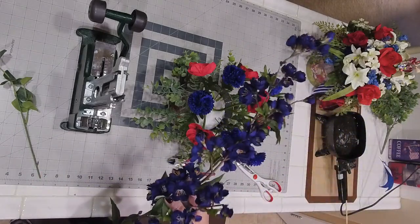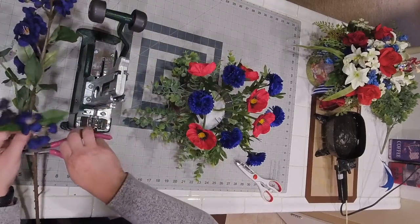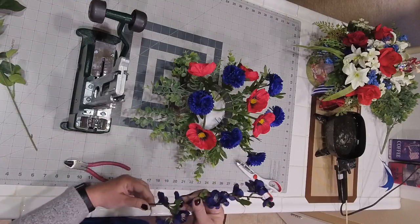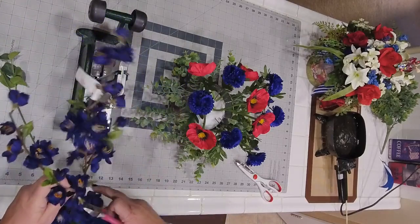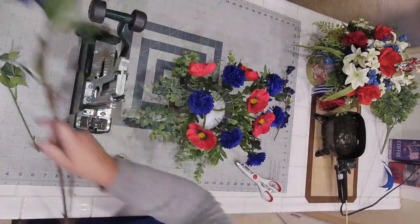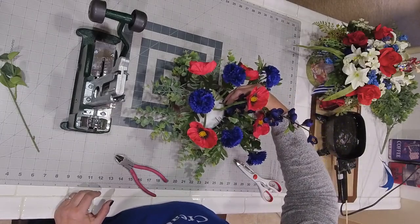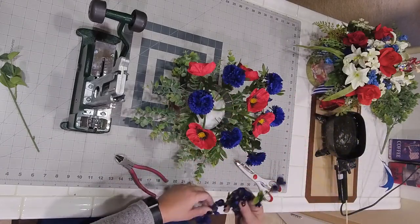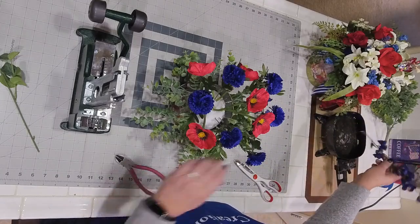Now I'm adding a navy blue larkspur for some more blue. These have a lot of height, so I need to cut them down a little shorter. You don't want everything the same height. These are going to go on either side of my red poppy in the center.